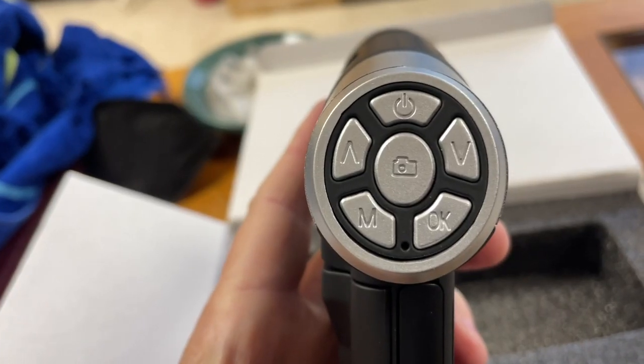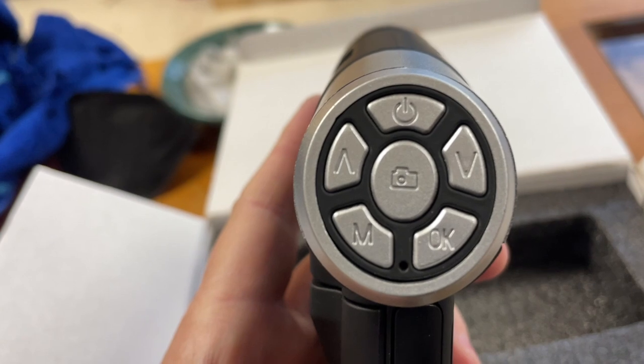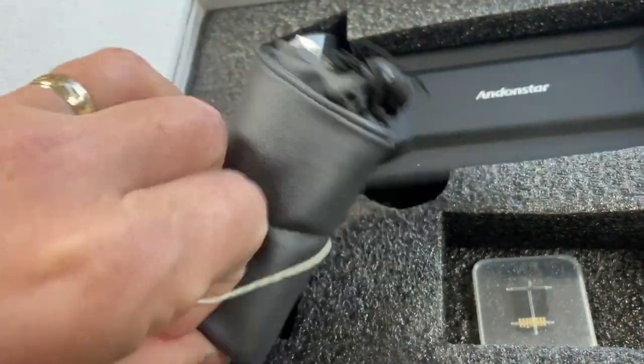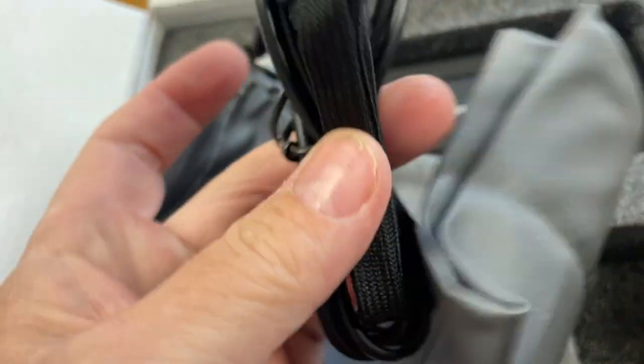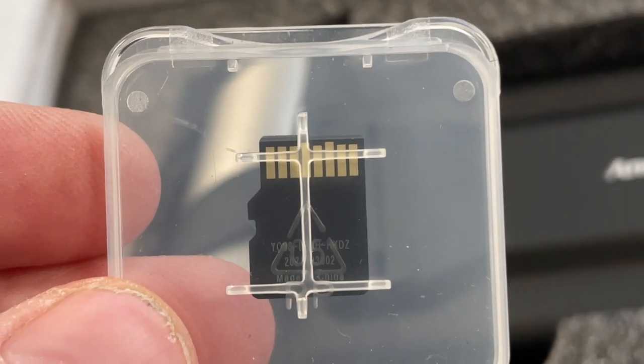I wonder what it does. Look at all those buttons. Start pressing them. These are all the cords that come with it, plus a handy little strap. Oh, there's the card.